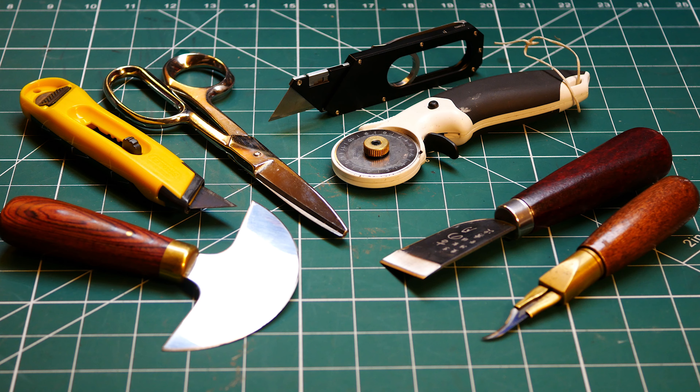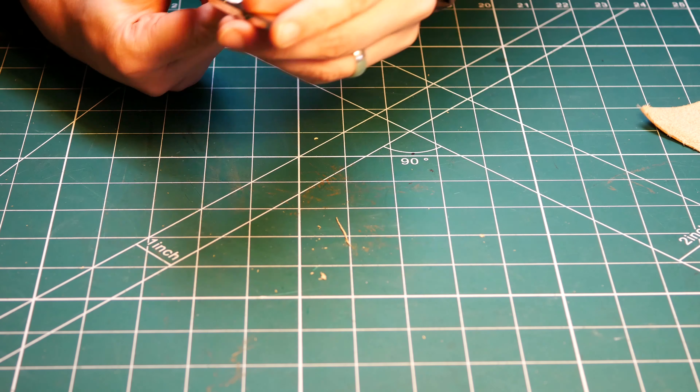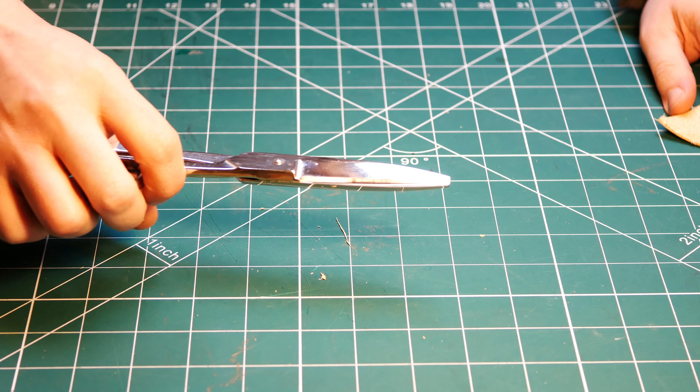The next cutting tool we're going to look at are leather shears. There are a couple of different types of these. I'm going to be using some nice big ones, the blunt ended. You can get some with points — it varies on cost and personal preference.